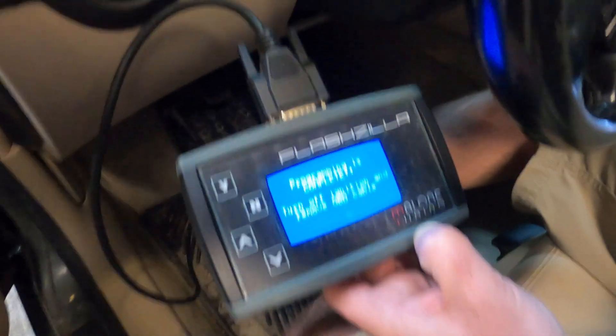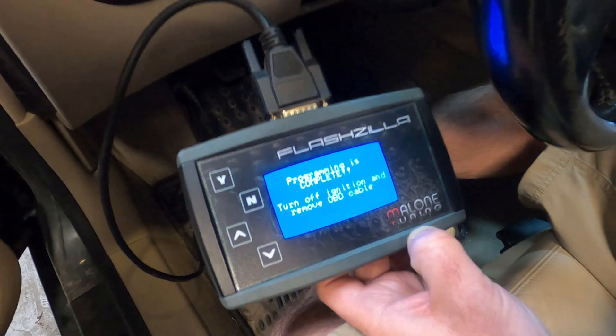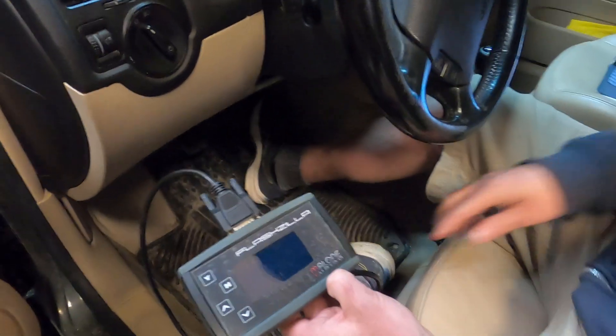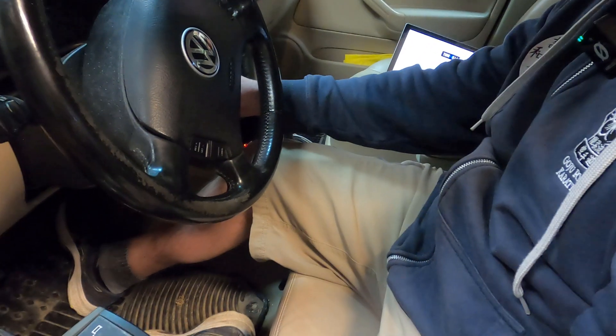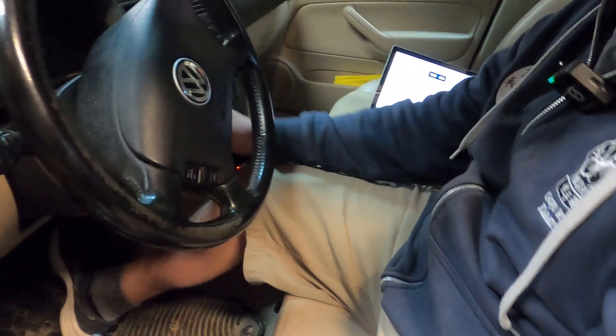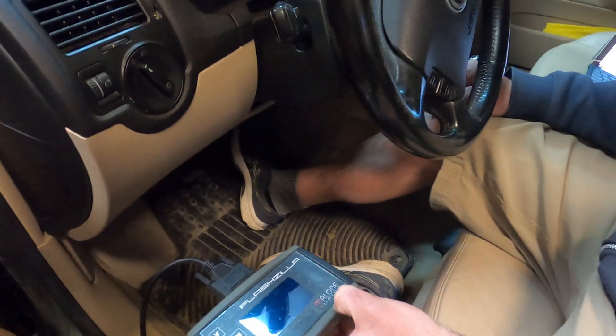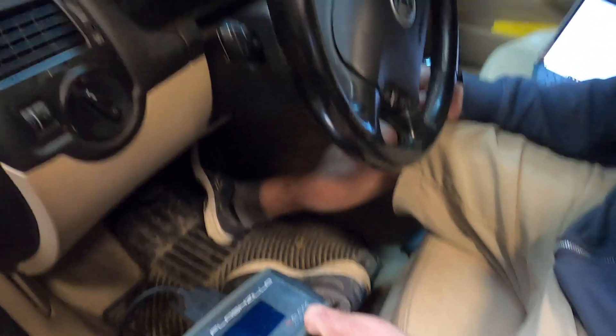Programming the ECU. Now it's going to upload the modified file into the ECU. It said programming is complete. Turn the ignition off and remove the OBD cable. That's off. Wait 10 seconds before turning the key back on — five, six, seven, eight, nine, ten.